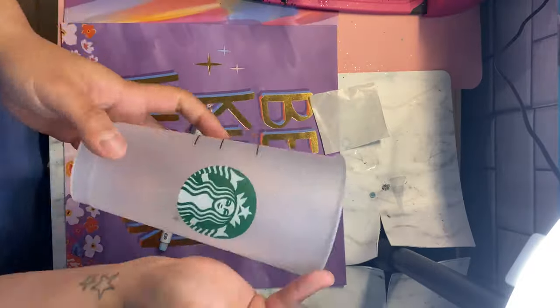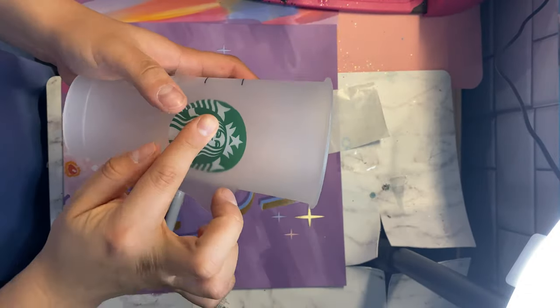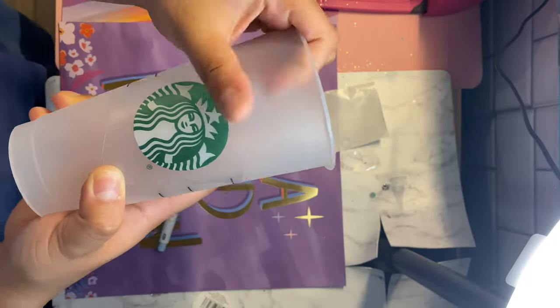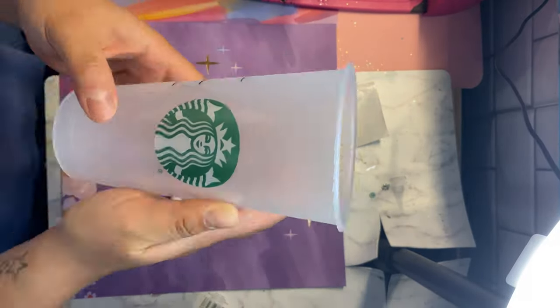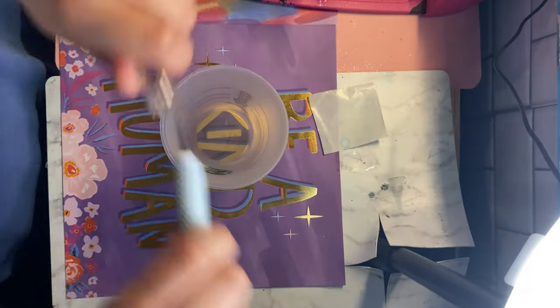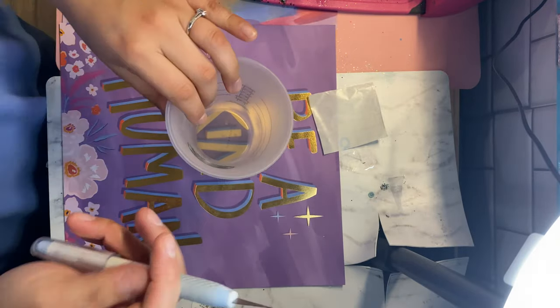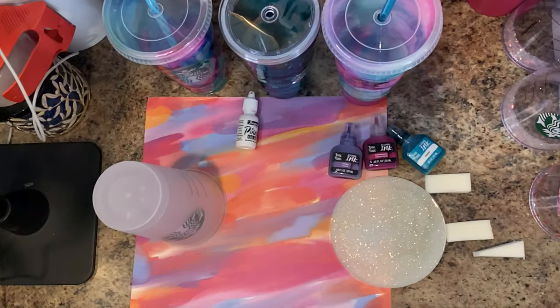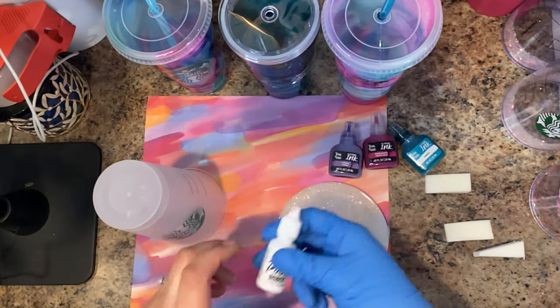The first thing you're going to want to do is cover the logo on your cup. You can do this whichever way you like. The way I like to do it is I just use a piece of clear transfer tape, stick it over the logo, and then cut around it with an exacto knife.